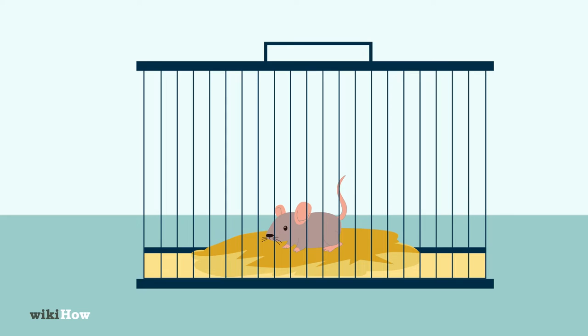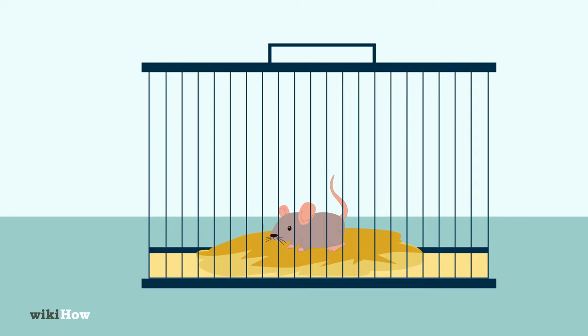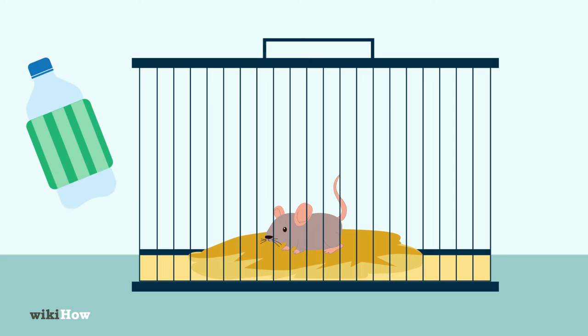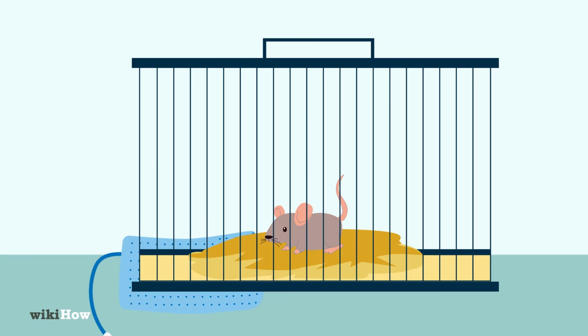To make sure the baby mouse stays warm, put the cage in a part of your home that stays around 70 degrees Fahrenheit, 21 degrees Celsius. You can also add a heat source to the cage, such as a hot water bottle wrapped in towels, or a heating pad under half of the cage. Just make sure the mouse has space to move away from the heat source if it wants to.